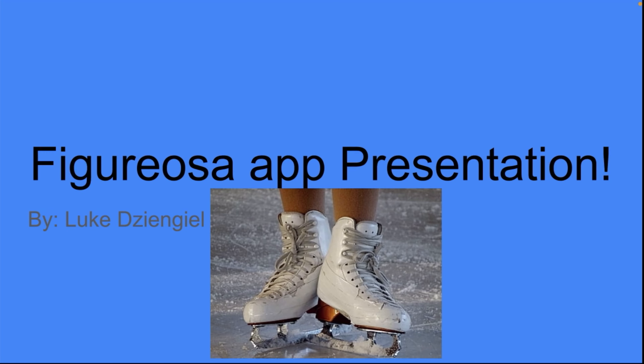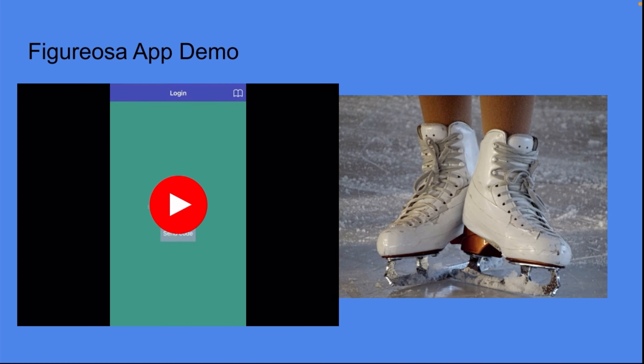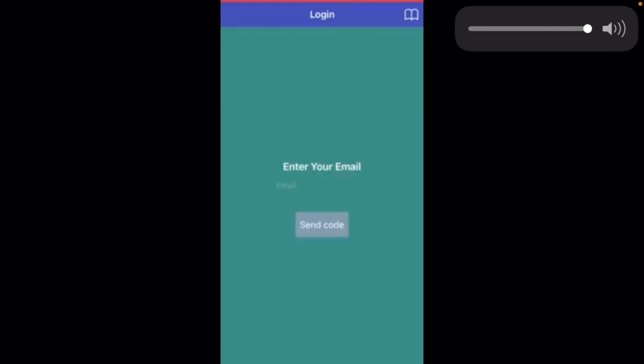Figurosa App Presentation by Luke Schengel. Figurosa App Demo. Hi, and welcome to my app, Figurosa.